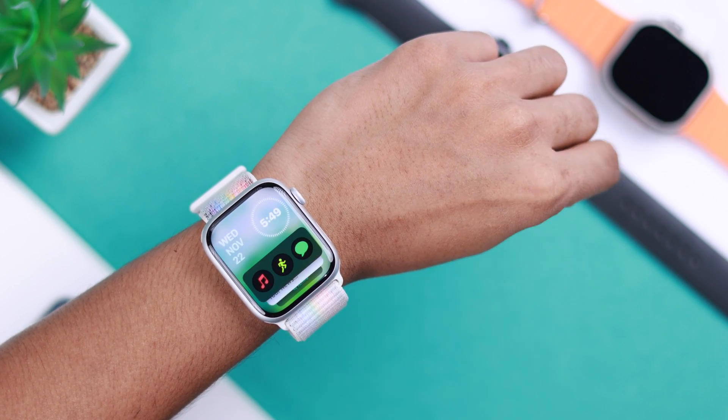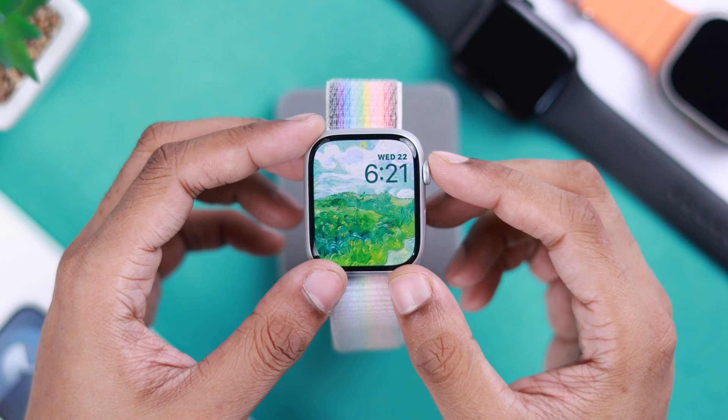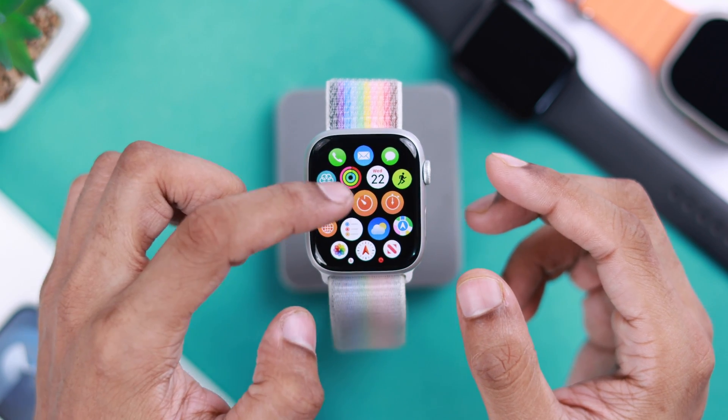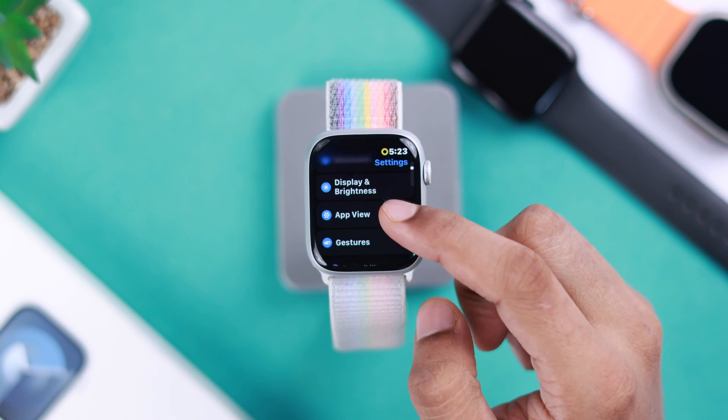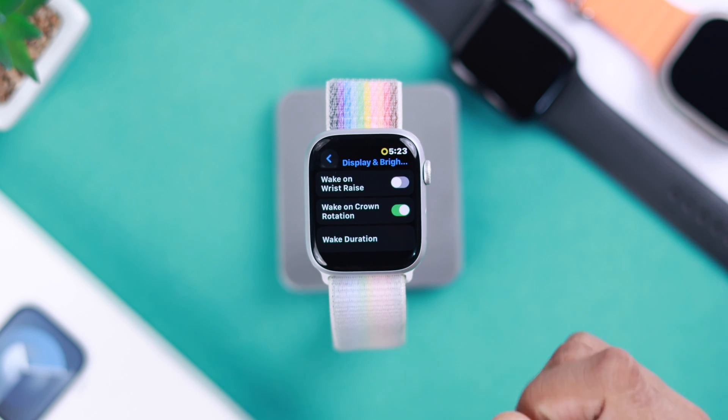For those of you who have already set up Double Tap but it's not working, make sure that Wake on Wrist Raise is turned on. You can turn it on by opening All Apps, going to Settings, then go to Display and Brightness, scroll all the way down, and here you should have Wake on Wrist Raise enabled.